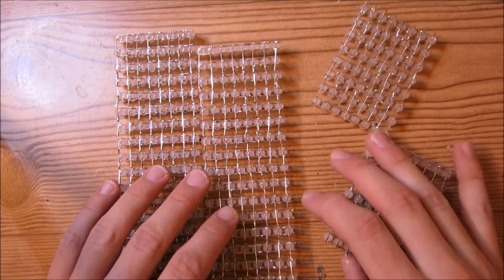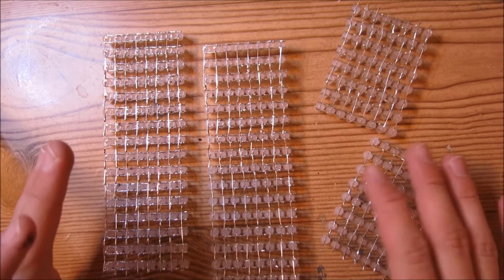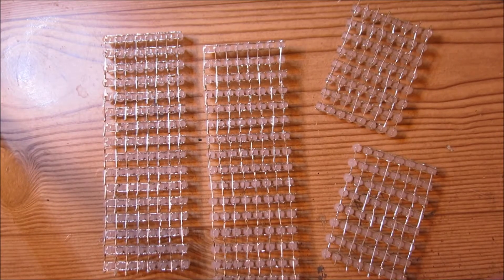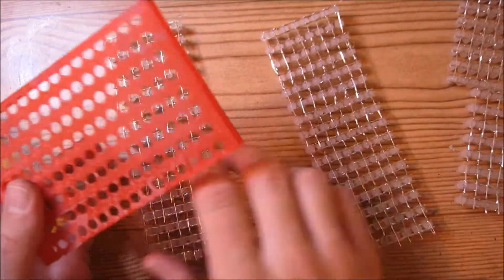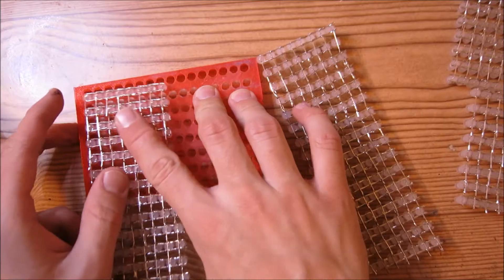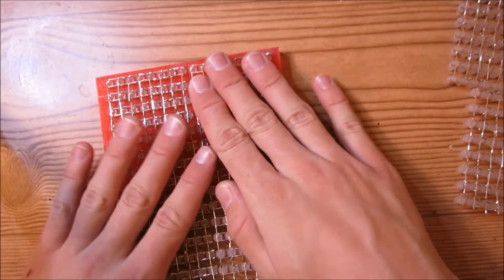Now that all these LED subsections have been trimmed off on the sides, we're going to go ahead and assemble these into one big matrix. We're going to take our little template and put our long matrices in here, just like that.